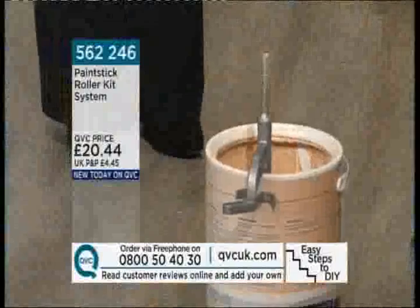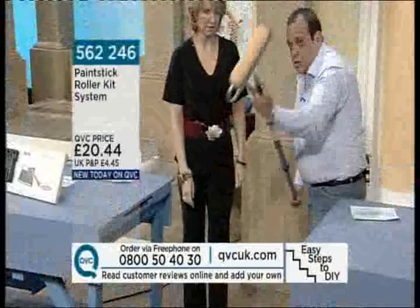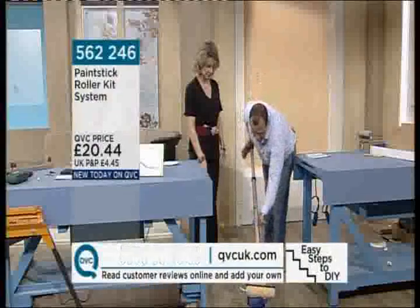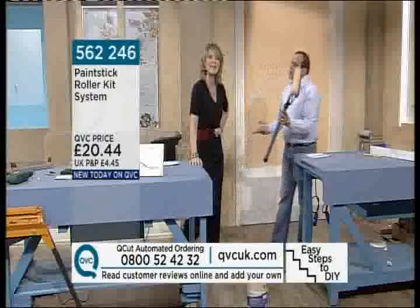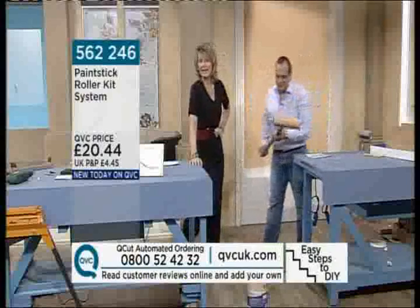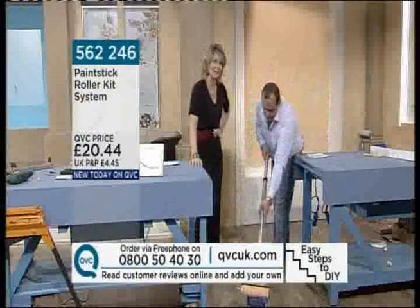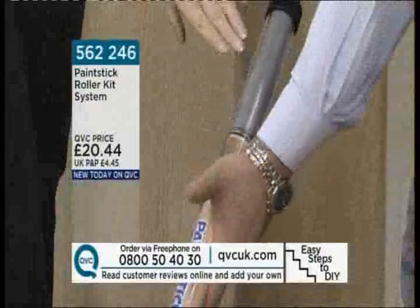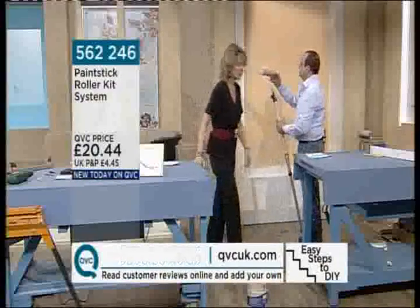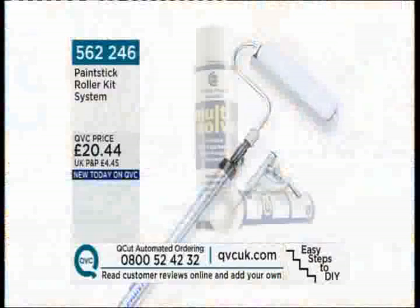There are only 200 of these remaining. If you're thinking of doing a bit of spring painting, freshening up the home, or maybe thinking of selling your house, paint is all you need to get that effect — and you can save yourself a lot of hassle and money. Look how easy it is to fill it up — just pull the syringe. You'll paint a room in a matter of hours. It's item 562246, the roller kit system for £20.44 — brand new today. Thank you so much, Ben. Great product, great demonstration. Have a lovely evening.